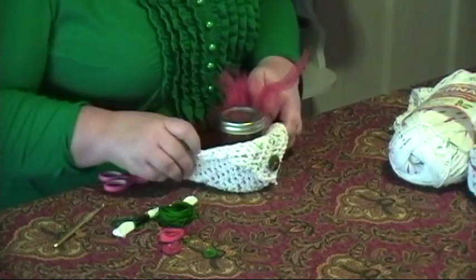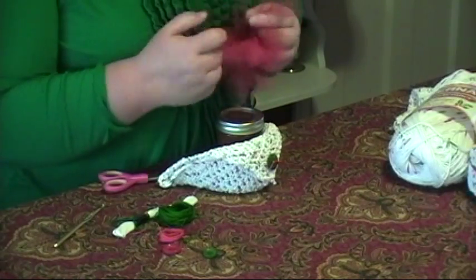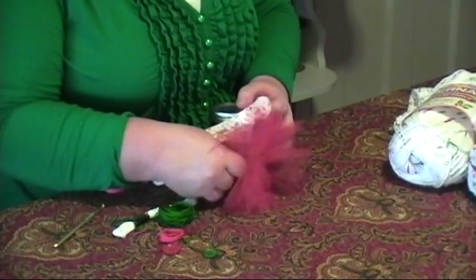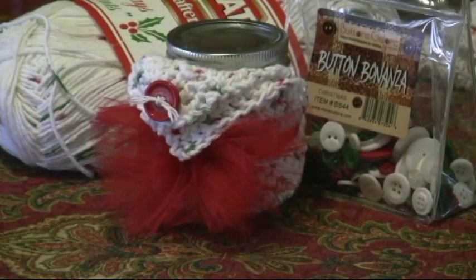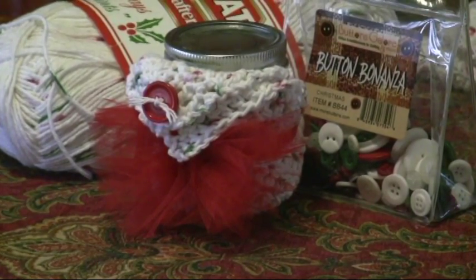Easy as that. Bring the jar back in, and I take the long pieces that I tied the knot with and put that here, tie it around the jar. And I have a great little gift for lots of people on my list and hostesses for the parties that we go to this winter.